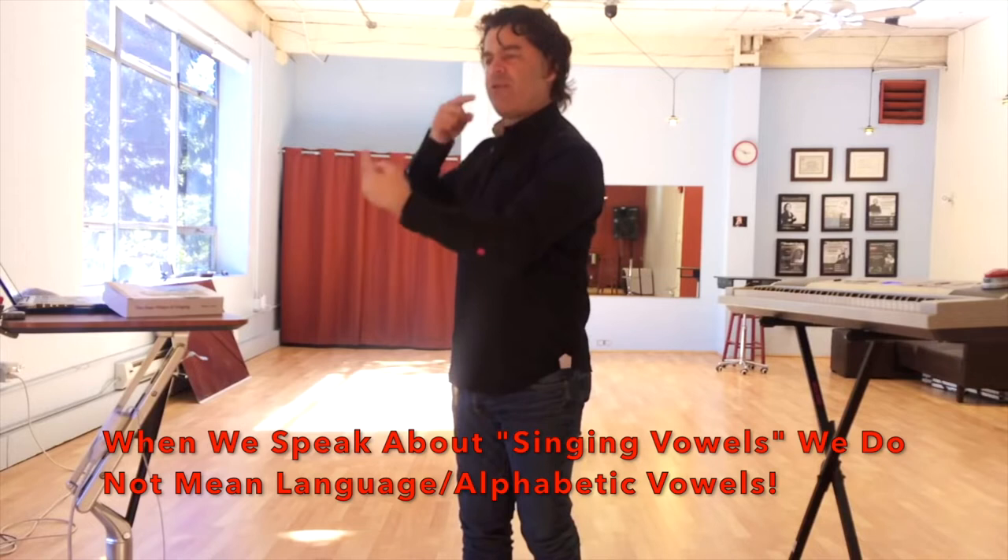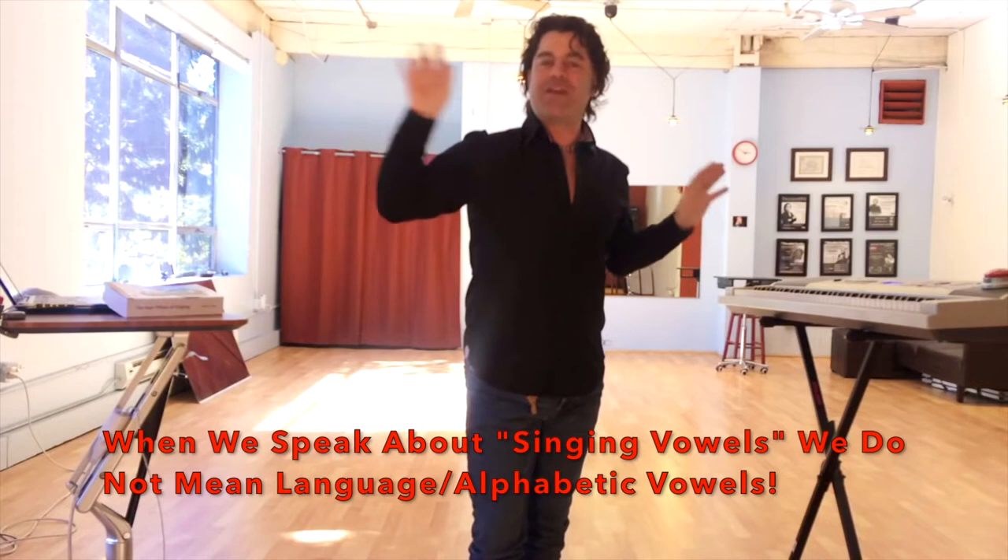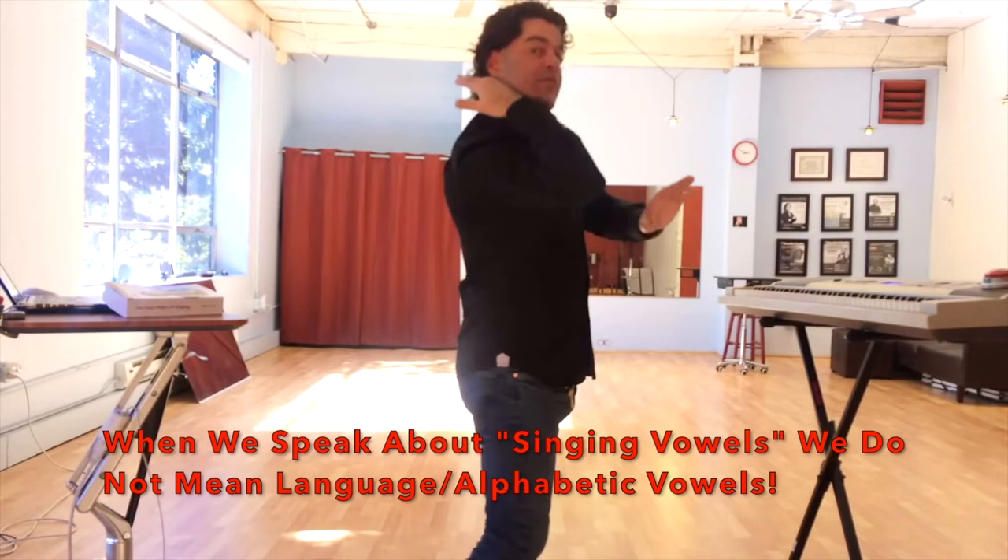Understanding the acoustics doesn't mean language vowels — not the vowels I'm using right now. When we're talking about singing vowels, that's just a metaphor. We're talking about formants, which are hybrid long-distance cousins of speech vowels. Formants and the way they resonate, where they resonate in your body, and how the acoustics drives or manipulates the physiology is precisely what you need to study and practice.